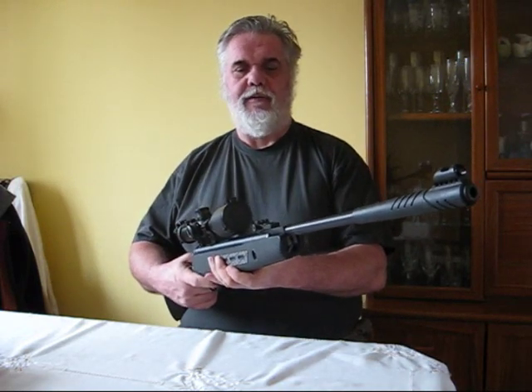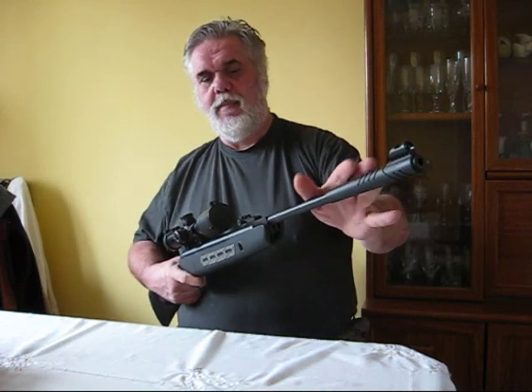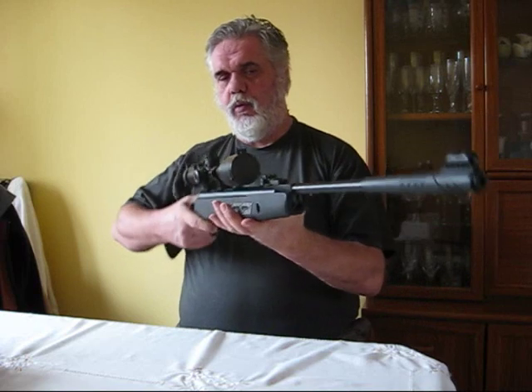This is kind of like a bit of a project gun. I'm going to remove the muzzle brake, shorten the barrel, barrel weight it, and try to get the balance more towards the rear of the gun.